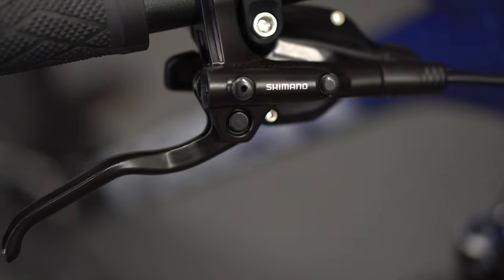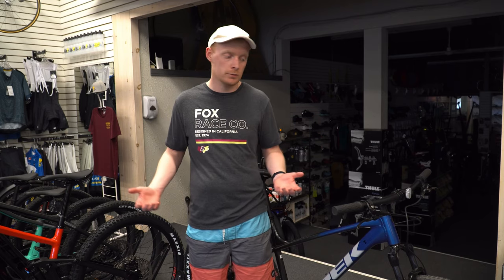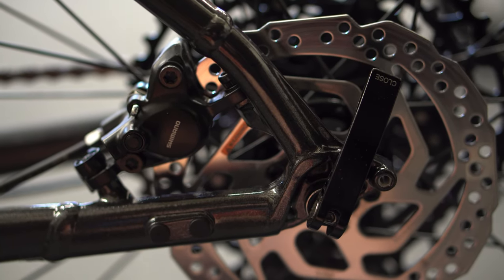Brake-wise, they are the same between the Trek Marlin 7 and the Trek Marlin 8 — good hydraulic disc brakes. The Shimano MT series performs well and does a good job. This is the MT200 line; it works well and there's nothing wrong with it.